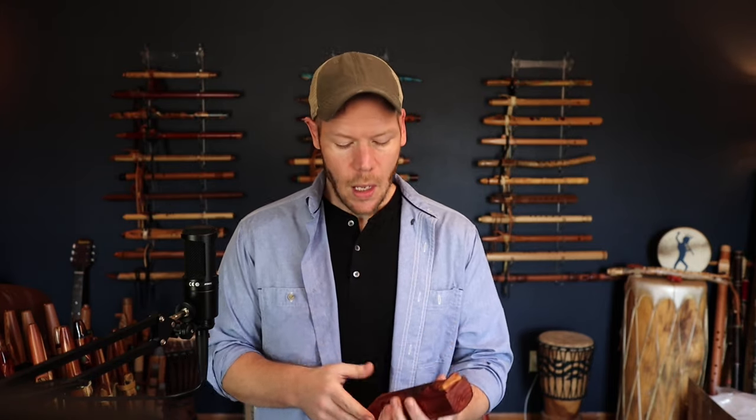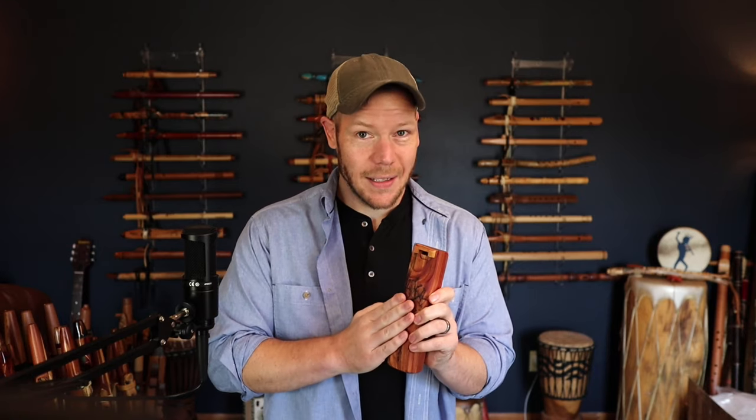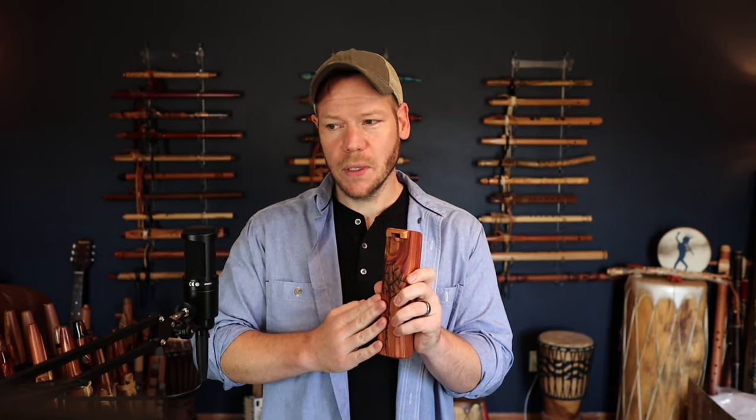That's really how I learn best — step by step. I want to talk a little bit about what this is and what this is not, and then we'll move into how to get the best sound out of it, and some differences between this and the Native style flute.